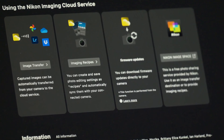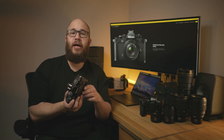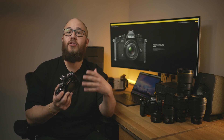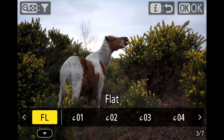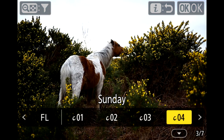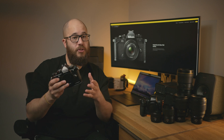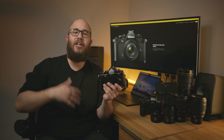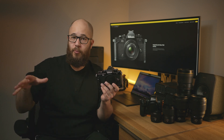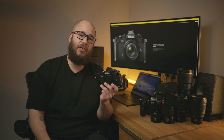Nikon Imaging Cloud also gives you access to imaging recipes, and these are incredibly useful for the ZF because they allow you to be more creative with your photography and create a different style. Whether you want to create your own or download those from other photographers, the Imaging Cloud will let you do that and save them directly to your camera. It will also let you automatically update your firmware when there's a new update — you just need to make sure your ZF is updated to firmware version 2 first and registered to the cloud system, and any further updates can be done automatically.